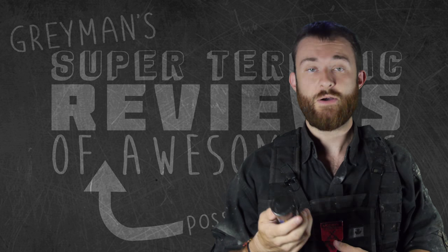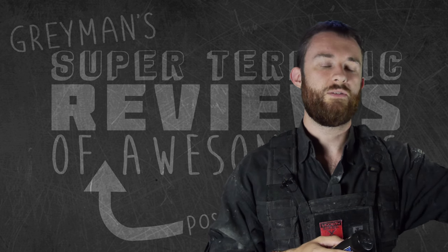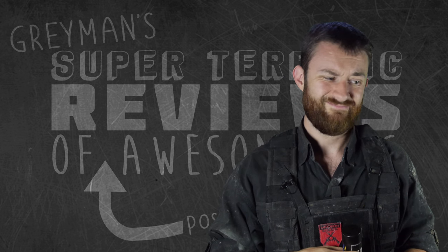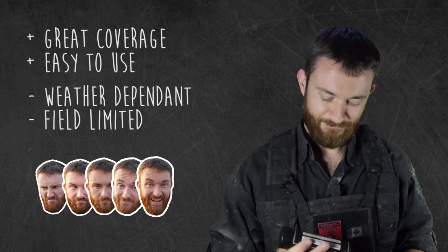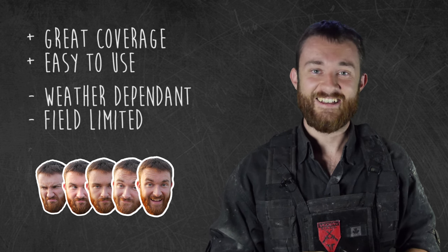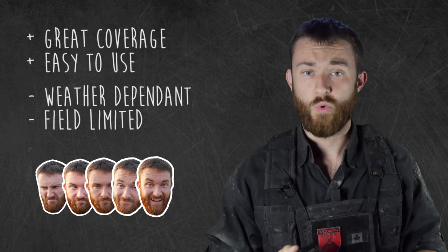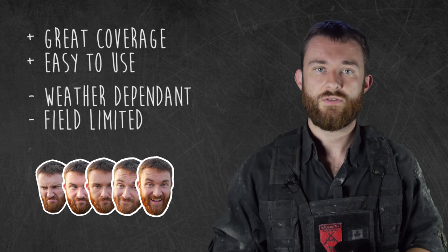If I was to give it a rating, based on an optimal day with no breeze, I would say five Gray Man heads out of six. It's definitely a good one — check it out. You can pretty much buy it at any field that allows it. Give it a whirl and make sure your buddies have some too. It's fantastic.